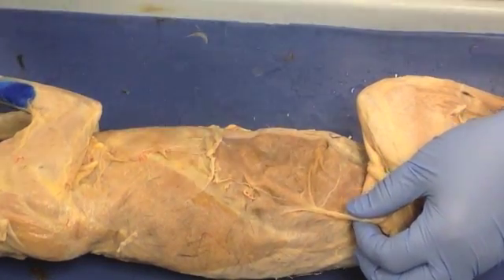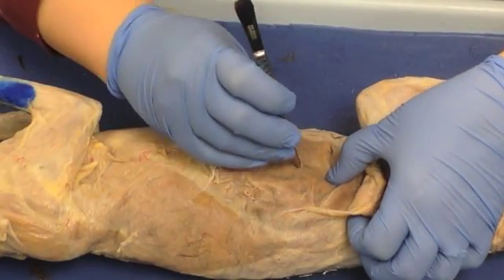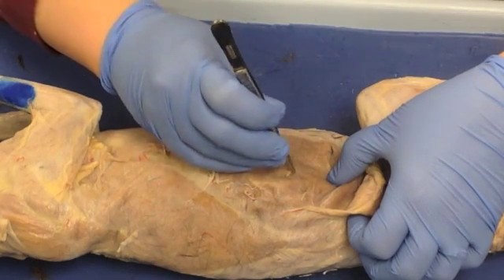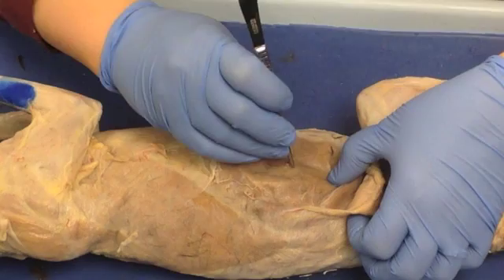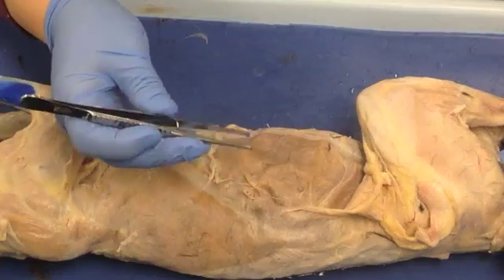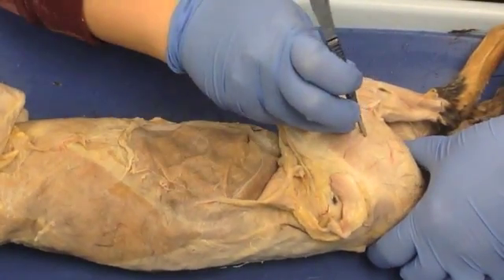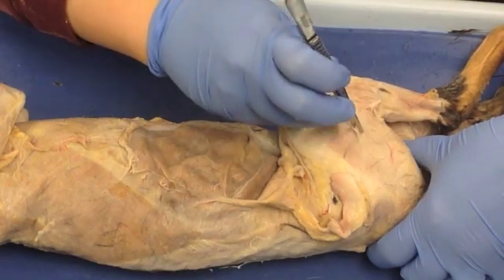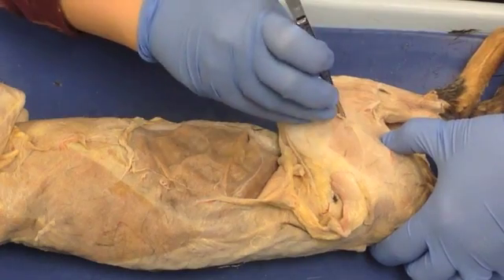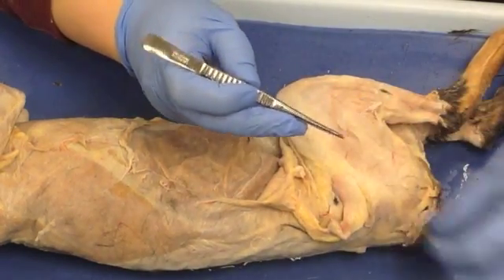Some muscles will have more connective tissue on them than others. For example, here we're looking at the external obliques, and you can see there's just some very fine, wispy connective tissue that you don't really have to worry about. Then you've got other muscles, like down here with semimembranosus, which have more connective tissue that you will want to remove.